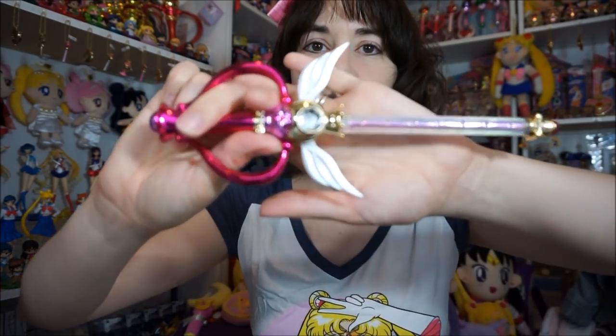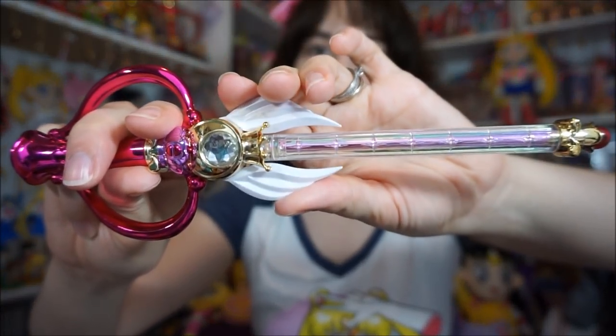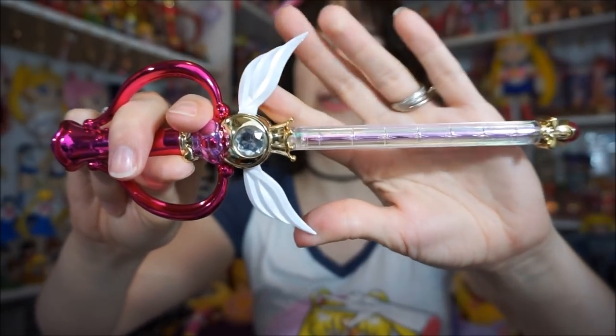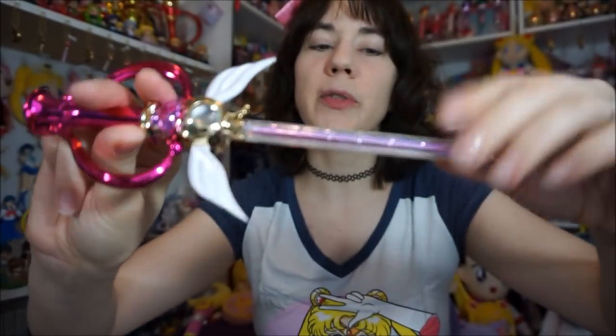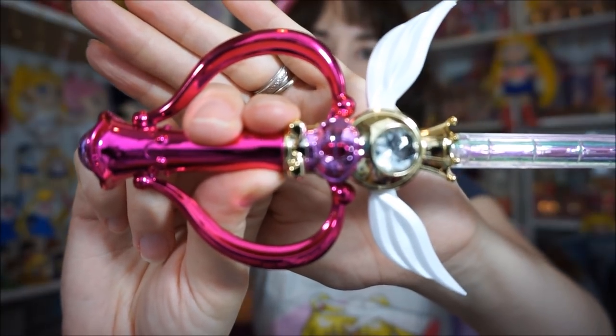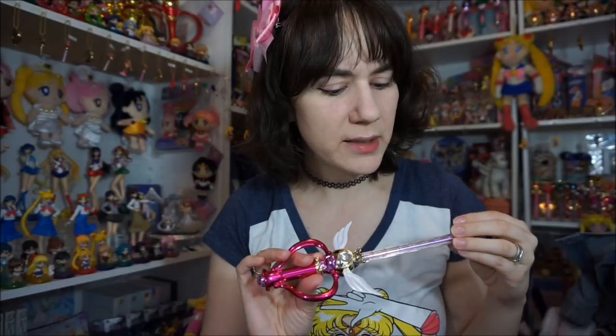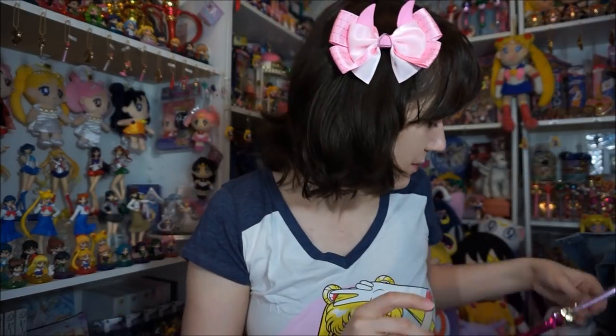Next is the Kaleidoscope Moon Rod. This one has a nice prismatic, holo paint on it as well, and the wings on the wand move — this one is very close to the way the Proplica looks to me, more so than the Sailor Moon World re-release. It's really pretty, with nice prismatic detailing and very shiny paint. The inside is clear so you can see clear through the top. I do like the wings moving. But there are all kinds of hairline scratches on the back just like the other ones. Very sad about that, but still pretty.